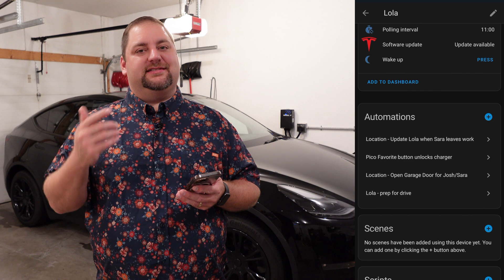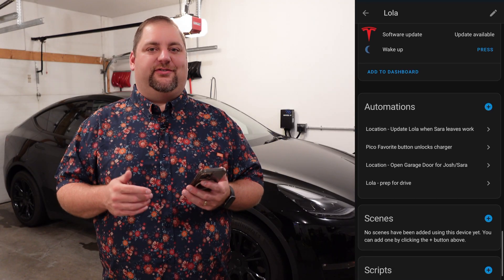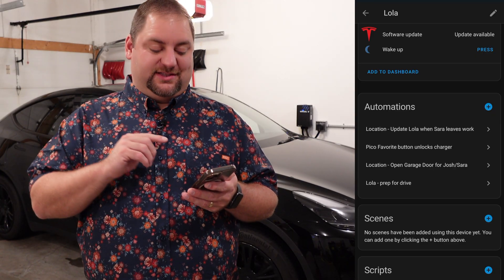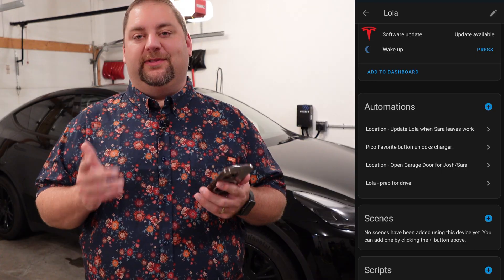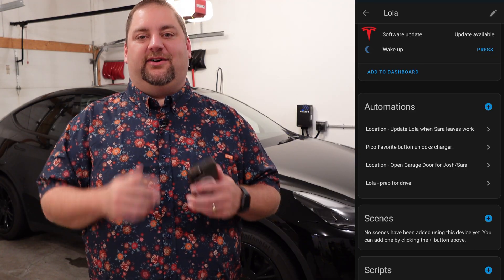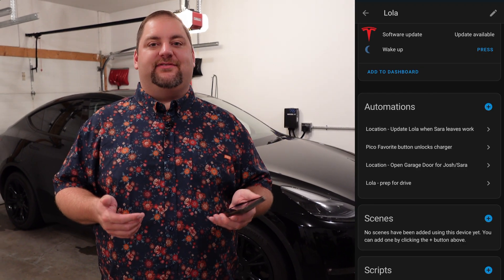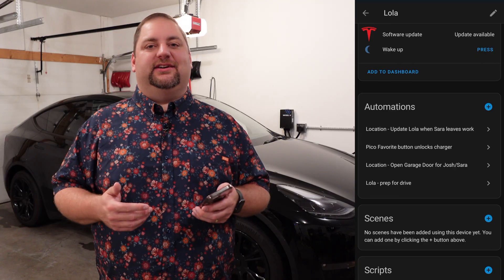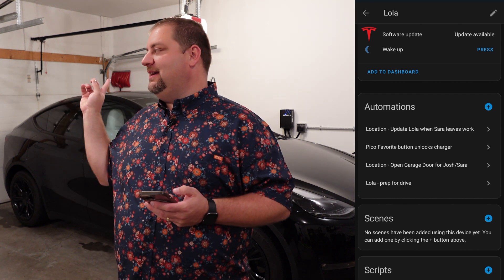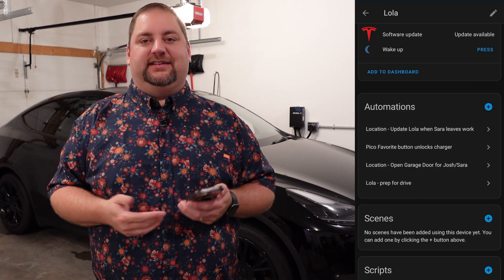That one's at the top, and it says if she left work, let's check the location of the Tesla. That's because she doesn't work that far from the house, and it's going to be important that we know the status of the Tesla while she's driving home. That leads us to the third item — open the garage door for my wife or me. When we're driving home and we enter our home zone in Home Assistant, it checks the Tesla and asks: what is the drive status — is it in drive or in park? If it's in drive, it'll know we're probably driving that vehicle, and when we come home it'll open that bay versus the other bay where we park our van. So it knows which vehicle we're driving based on the Tesla gear shift.